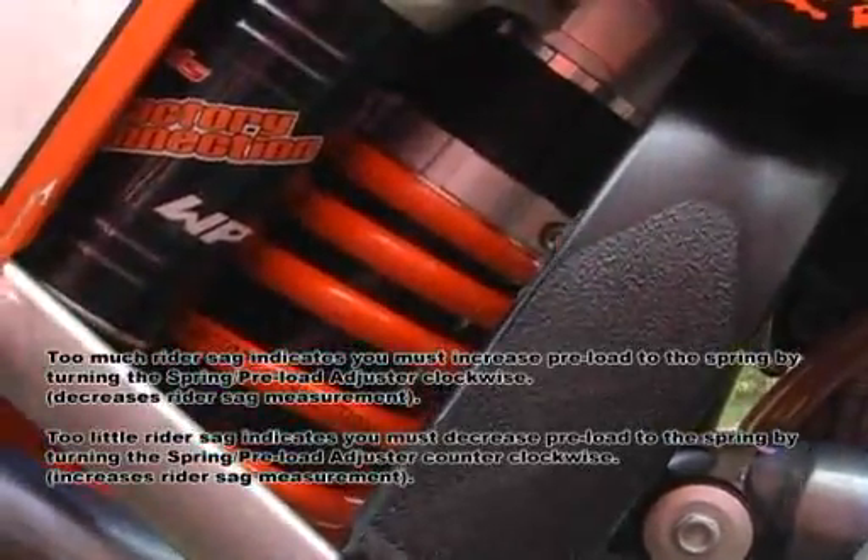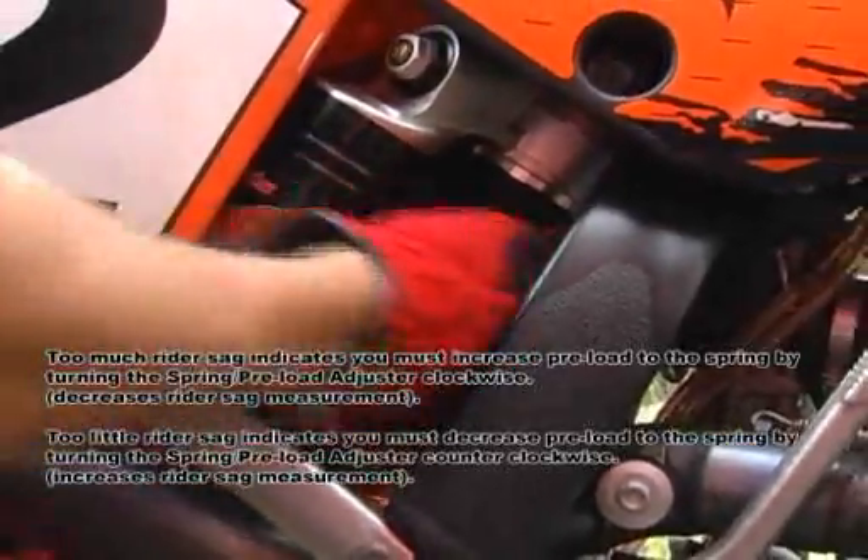Here you can see us adjusting the preload on the shock spring in order to change the rider sag. The initial measurement of sag was way too high, so we had to tighten the shock spring in order to reduce rider sag.